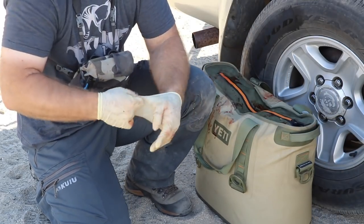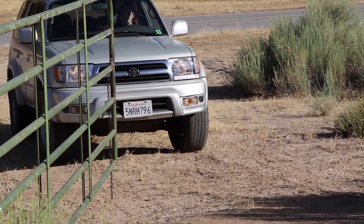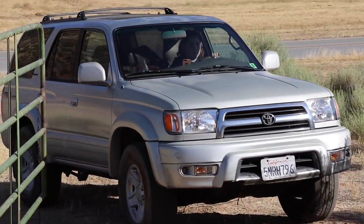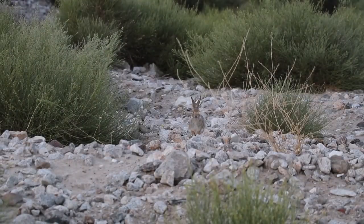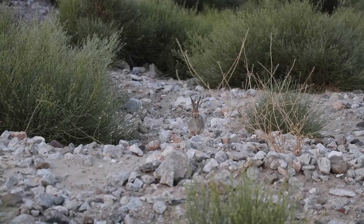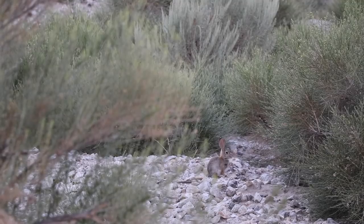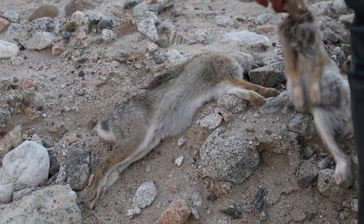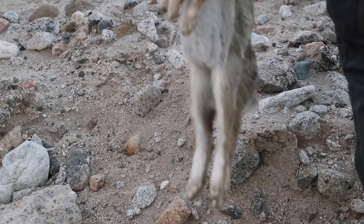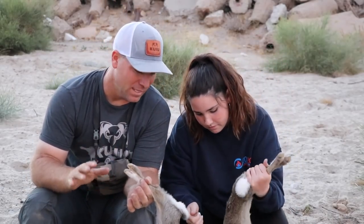I'll drop those rabbits down there and they'll start to cool down, and by the time we get home they'll be pure white — all the guck off them and they'll be ready to eat. That's the last two of our five rabbit limit. You're allowed five a day in California, with a ten possession limit.